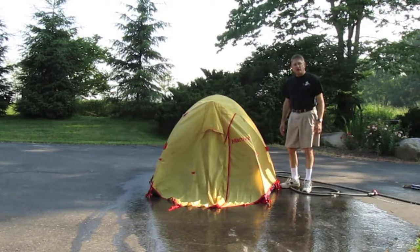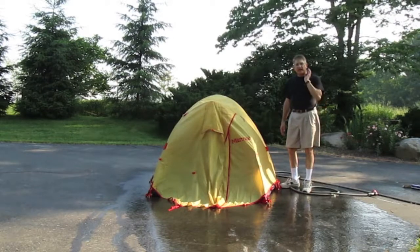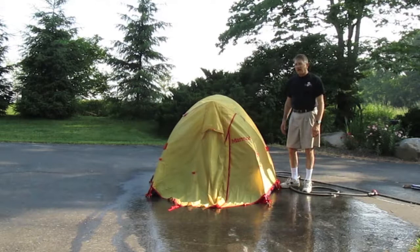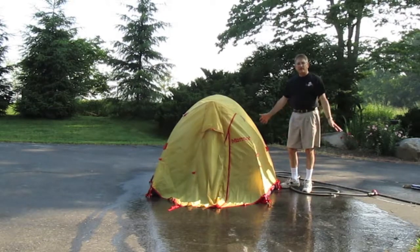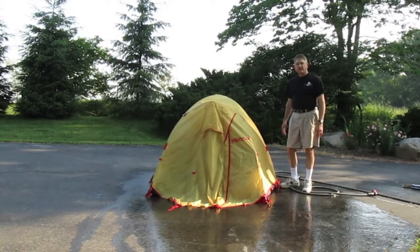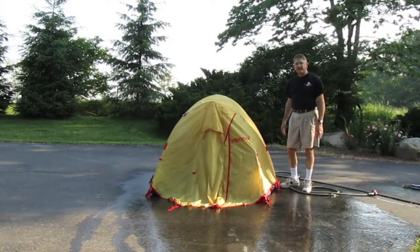So I'll make another video showing you how to waterproof the tent, or my best effort at waterproofing the tent. Of course we'll have to wait until this tent dries before we can do that. I'll probably stick it out in the lawn so it's nice and tight and allowed to dry.